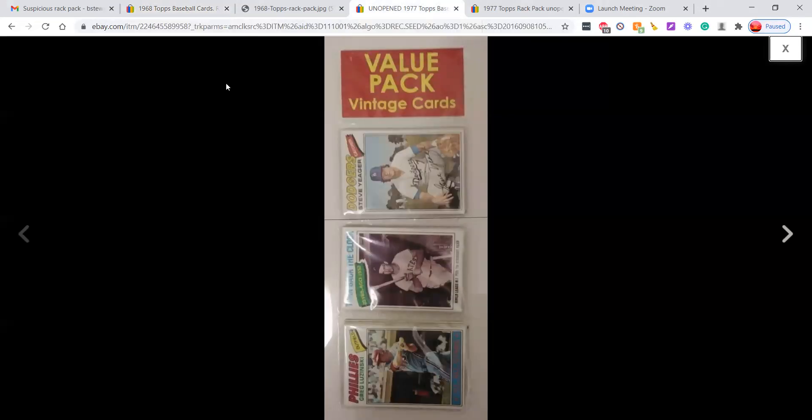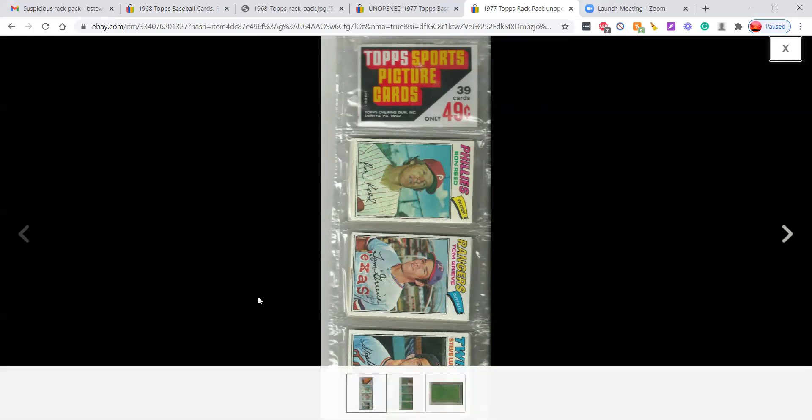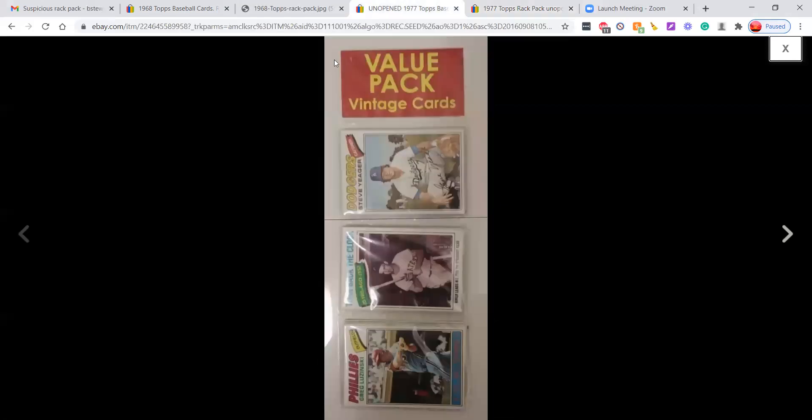Without naming any names, you can do the research yourself. There's currently a rack pack being sold by this seller that they're trying to pass off as a 1977 Topps rack — this is absolutely a fake, homemade rack pack. A real 1977 Topps rack should look like this: you can see the header, a price, and the Topps Chewing Gum Inc. text down here. This is a legitimate 1977 pack. The other one is fake.